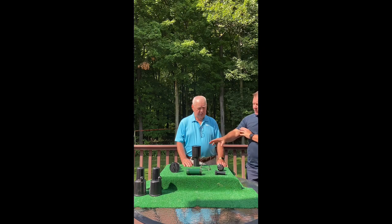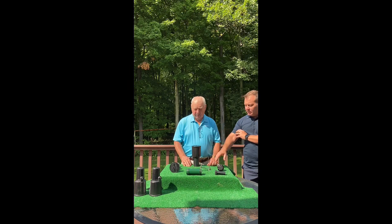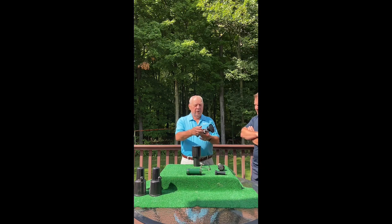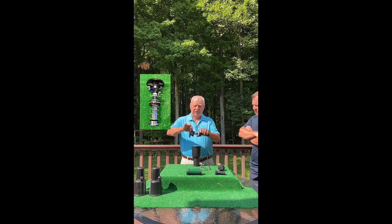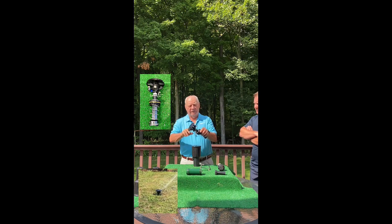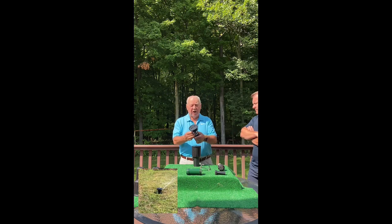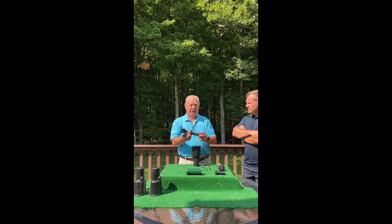Now before we go any further, why would you want to replace the impact sprinkler with a gear-driven? What's the advantage? The advantage simply is this: with all these moving parts — springs and gears and many many moving parts — they can clog up with dirt, grease, and grime, and thus render the sprinkler inefficient.